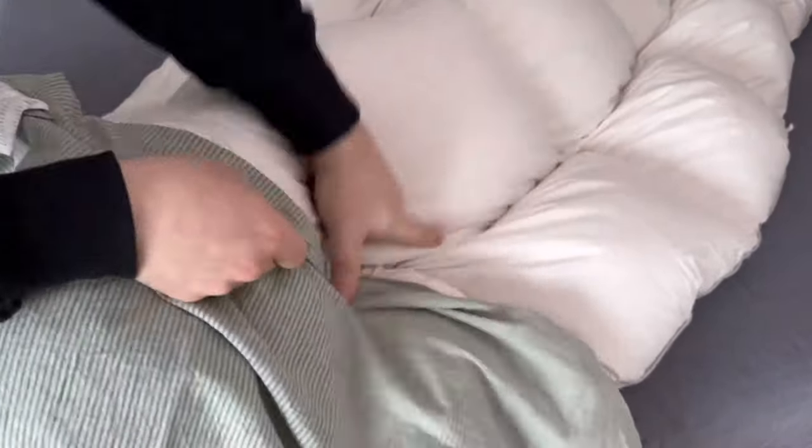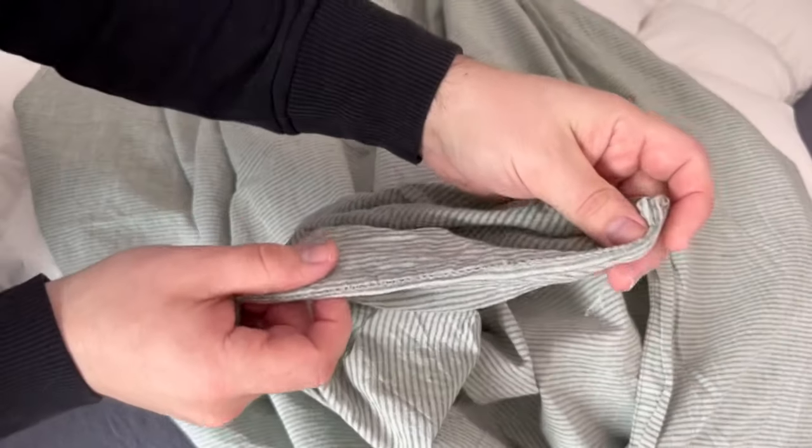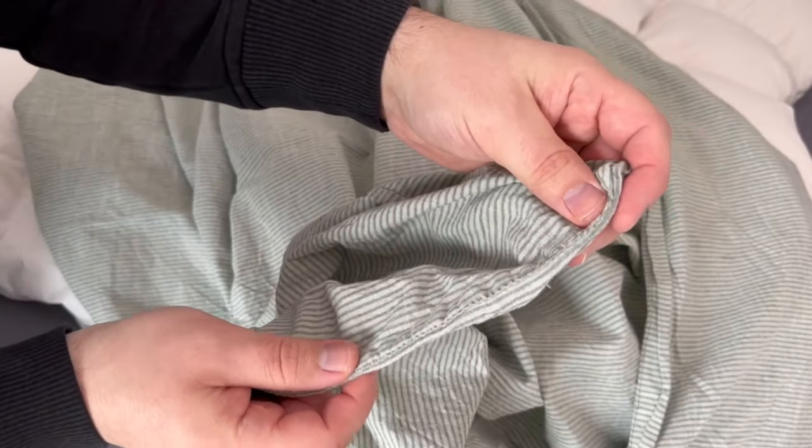First of all, turn the duvet cover over so that the inside is facing out. Then go inside the entire cover with both hands until you reach the other end. One hand should now hold one corner and the other hand should hold the other corner. You can now grip this nicely.